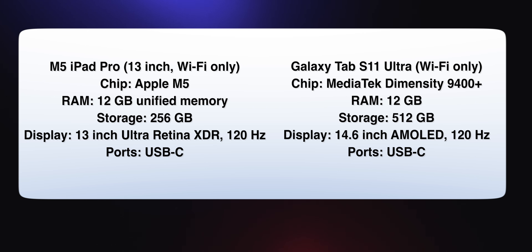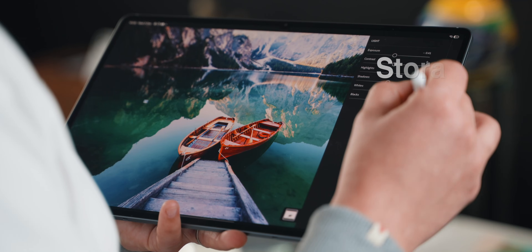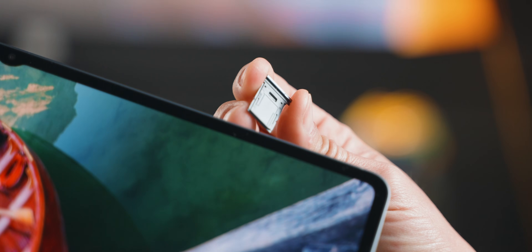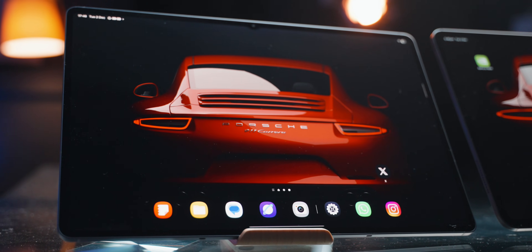Here are some of the specs side by side, just the ones that you care about really. The iPad I'm using is the 256GB model and the Tab S11 Ultra I have is the 512GB model. Both of these tablets go higher if you pay more, but on storage the Tab S11 Ultra can take a microSD card, which is a neat way to save on local storage — a nice touch from Samsung. In my particular setup, the S11 Ultra does have more internal storage, 512GB instead of 256GB.